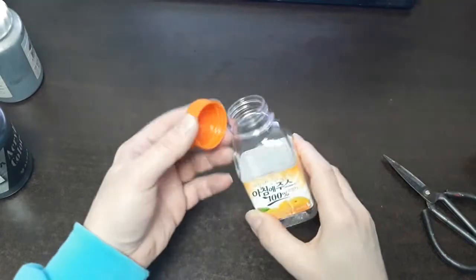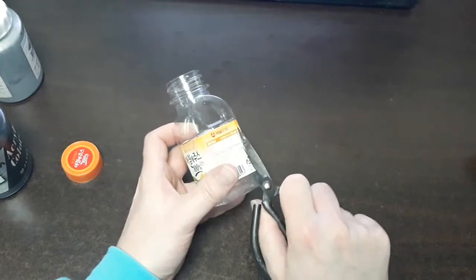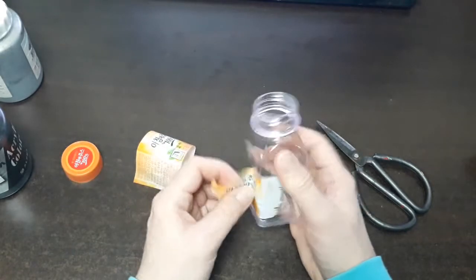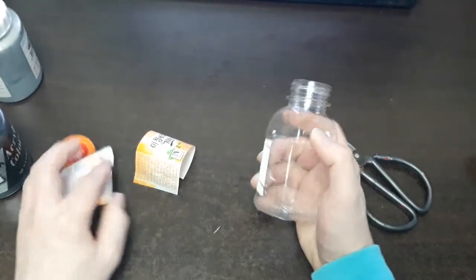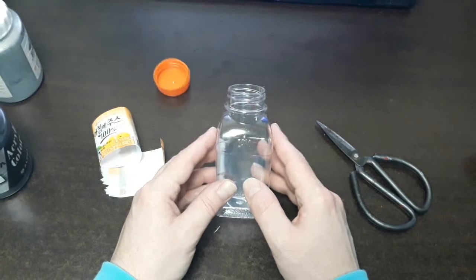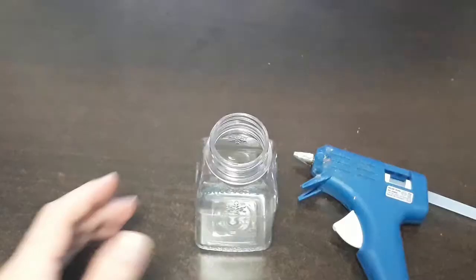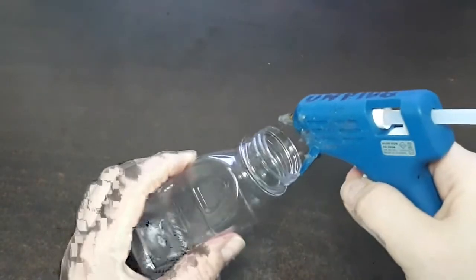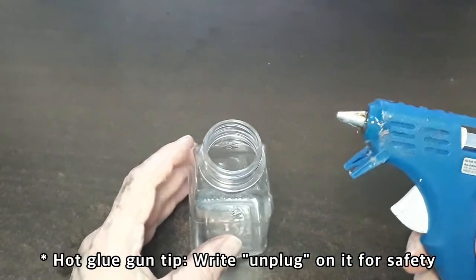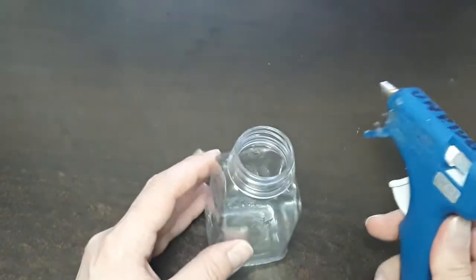Our next bottle up is this little orange juice bottle. I'm going to take off the label and expose what we got — that's a nice bottle! We want to get rid of the cap and the label, and we're going to start building up a lip. The next step is to hot glue a rim around here to create a lip, using clear glue gun sticks because we want it to be clear like the plastic we're using.